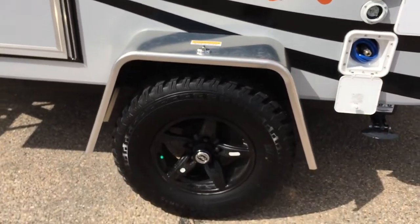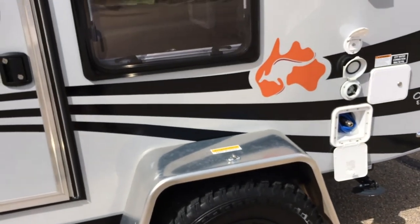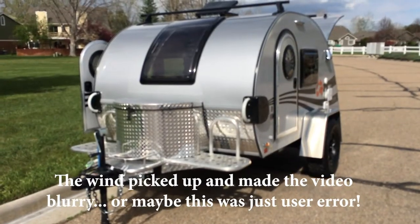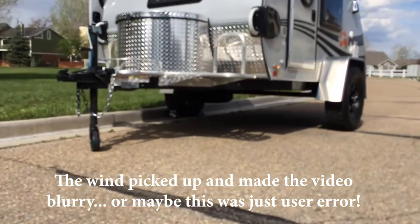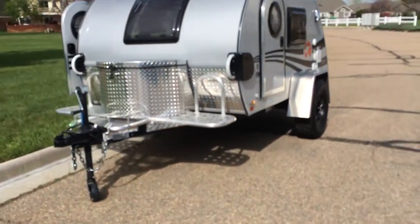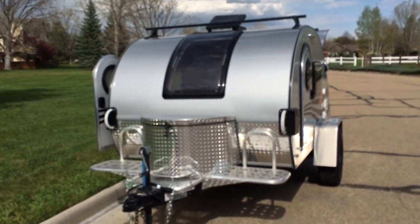It's got nice knobby tires on it, and it looks like somebody's coming to check it out. There's also a Yakima roof rack on top. Popping around to the front, it's worth noting that it does have a pitched axle and brakes, and there's a spare tire underneath as well. With the brakes, that means you do need a brake controller in your vehicle, but it makes it much easier and safer to drive.